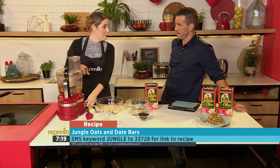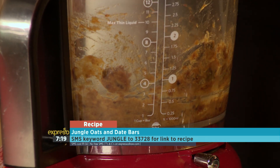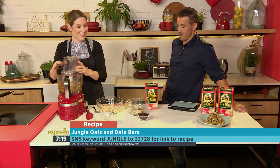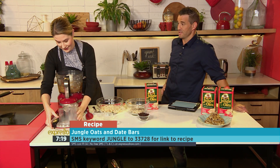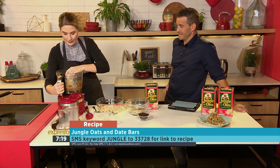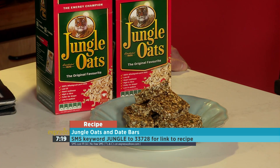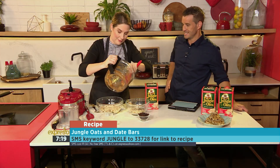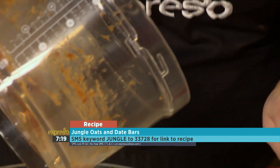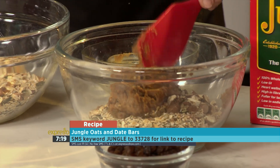I also added some peanut butter, but you can add almond butter or whatever your favourite is. We often just add peanut butter or almond butter to our oats in the morning to give it a little extra — and it's also going to fill you up. The keyword is 'jungle' to 33728 if you'd like us to send this super healthy ingredients list to you so you can start creating your own oat bars. You just add this paste to your dry ingredients.